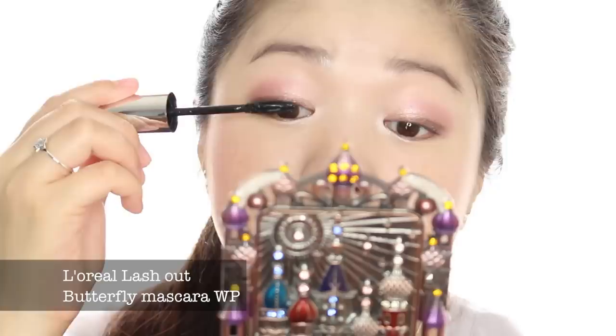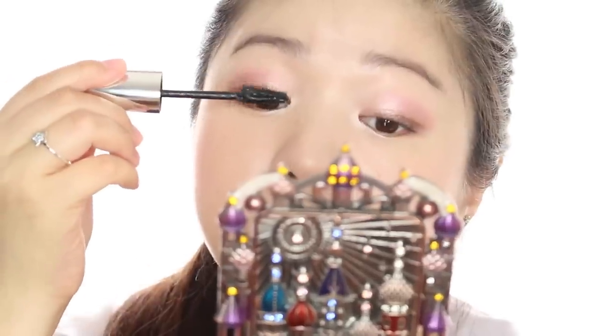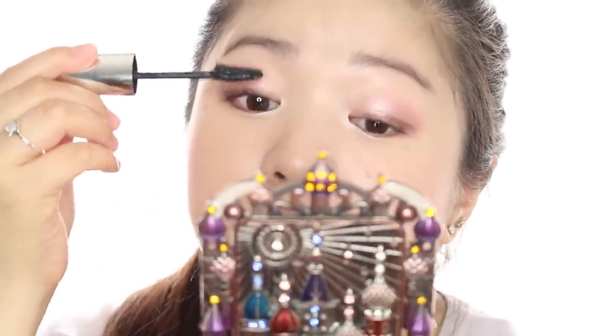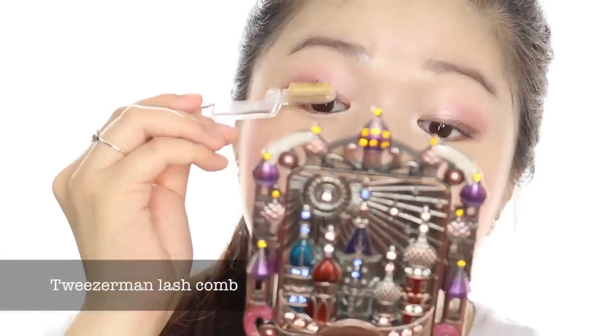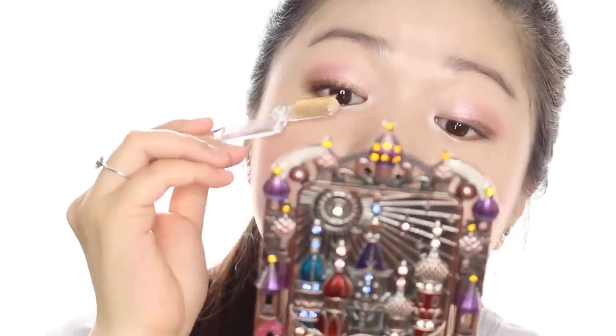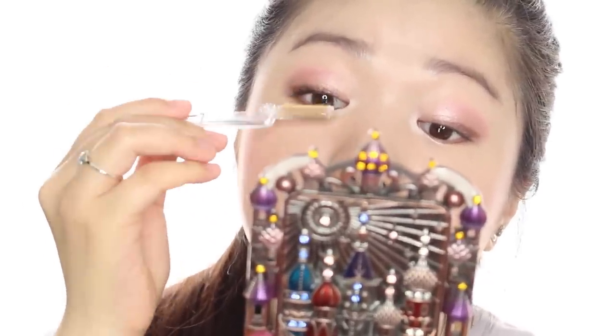Wait for your primer to dry and apply a generous coat of your mascara. Make sure you cover all the white bits from the primer, and if there are any clumps now, don't worry — we'll fix it up with the lash comb. Grabbing your lash comb, separate out all your lashes and get rid of any clumps so that your lashes look all fluttery. Be very careful not to poke your eyes with the comb.